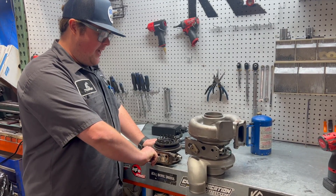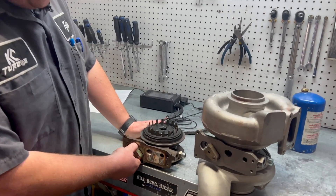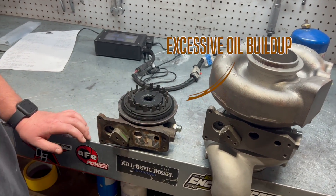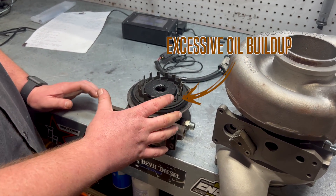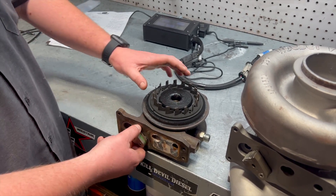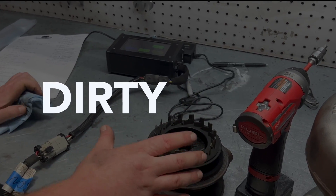The actuator could be good. Most of the time you've got to run a test of your veins — that'll give you a good indication of whether you have a bad actuator or not. This one looks like it's got some excessive oil buildup, or carbon buildup, that could be causing resistance. Or a piston seal in there could be out of place. Old bearing housing, dirty veins.